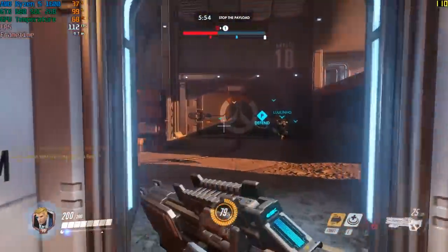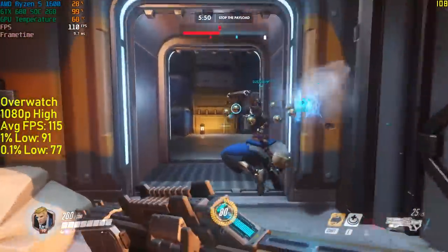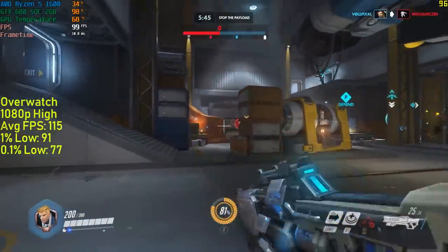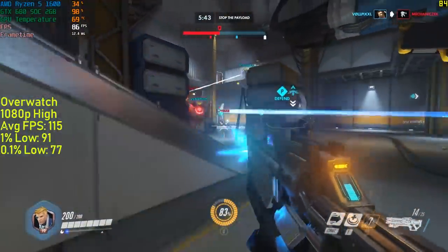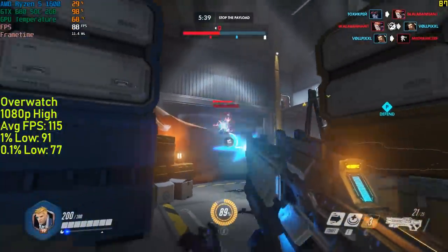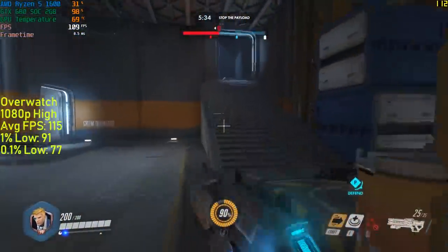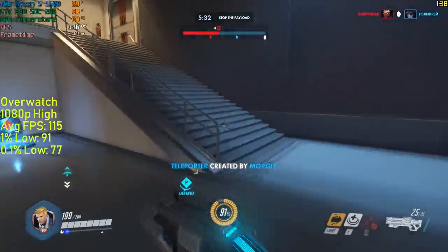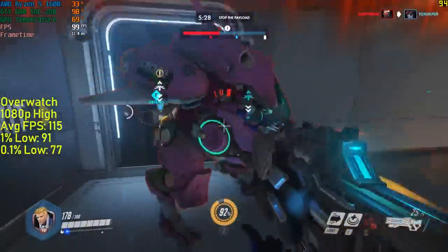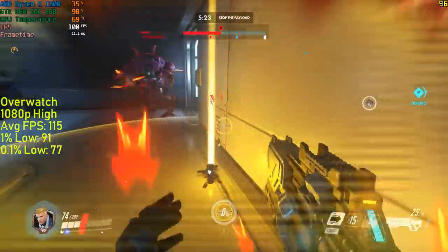There were no problems with Overwatch — this was actually a pretty simple and straightforward test. The game auto-selected the high preset and I went with it. In return I saw 115 frames per second on average with very little — practically non-existent — stutter throughout. The performance will depend on the map, but you'll be averaging at least 90 FPS no matter what map you play, as was the case on the 4 different ones I tested. Temperature-wise, you won't really see this card exceed 70 degrees.